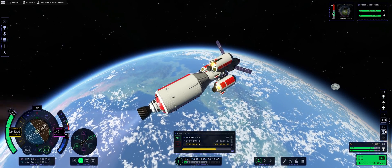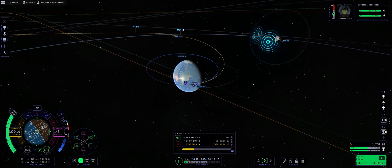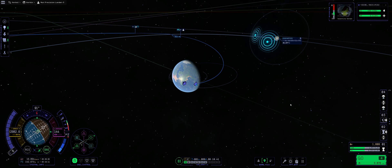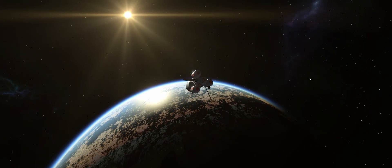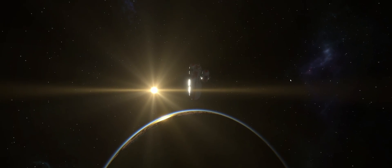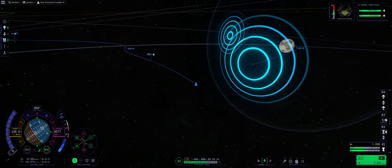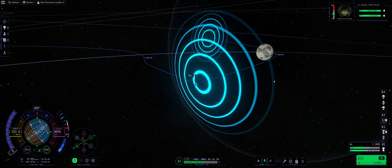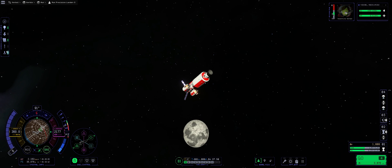Oh, look at that — moonrise, or whatever you want to call it. We're going out and about. Moon periapsis reached: 35 kilometers — you know what that means. Bye-bye, Kerbin. Getting into the Moon sphere of influence, ever so closer. Doom doom doom doom — which means we are in the Moon sphere of influence.